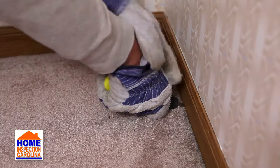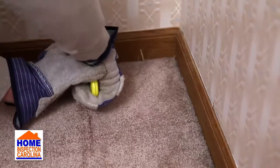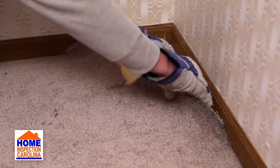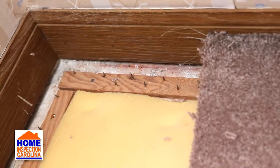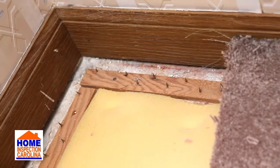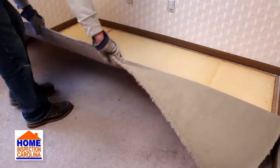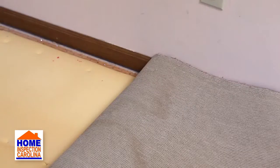To remove the carpet, start by cutting a small square in the corner using a utility knife. You can now pull up the carpet. The carpet is held down with tack strips along the perimeter of the room — be careful around these, and be sure to wear work gloves and safety glasses throughout the process. Fold the carpet towards the center of the room. In order to make the carpet more manageable, we will be removing it in pieces.